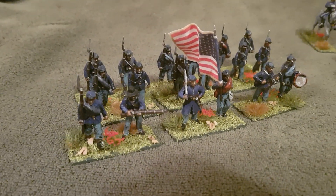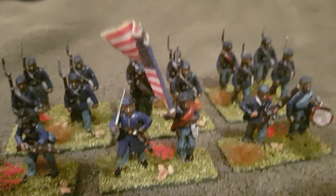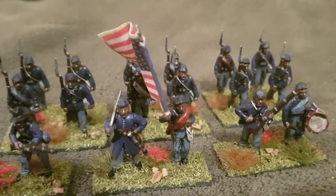I did a — I think it was a New York regiment — and these guys are a whole lot easier to paint than the Confederates.